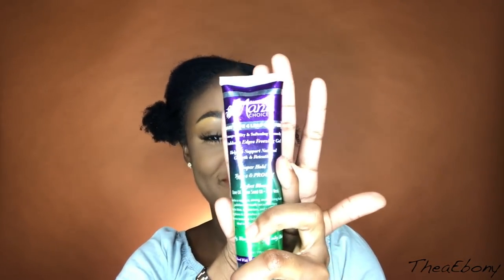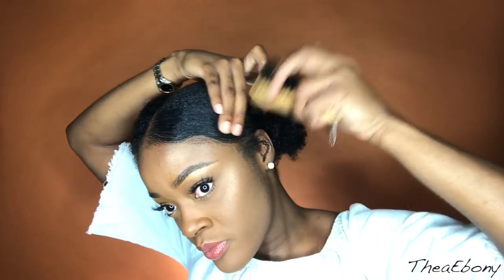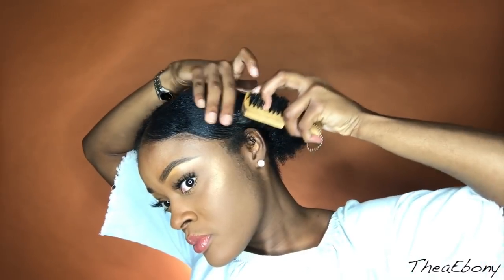This is actually the most important step to having your ponytail last and look its sleekest: you add a freezing gel — a Got2b Glued, a Gorilla Snot — over top of that gel, and that will have your hair as slick as it can get. Trust me, this is like my little secret. I don't know if other people do it, but it works wonders and my hair will stay slick all day with no flyaways.